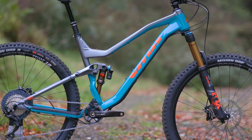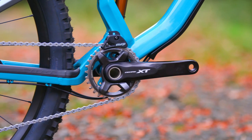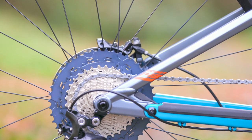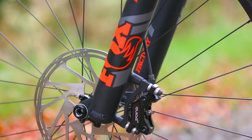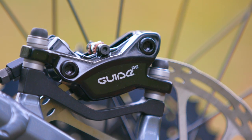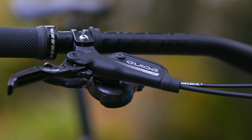Shimano's incredibly reliable 1x11 XT drivetrain offers smooth crisp gear shifting, and SRAM's Guide RE four-piston disc brakes have exceptional stopping power giving you extra confidence to push that little bit harder.